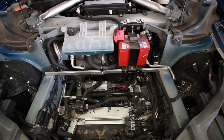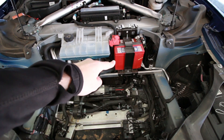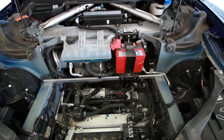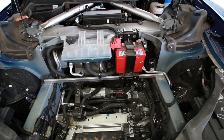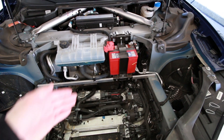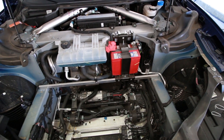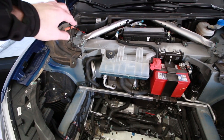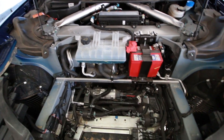In this particular version of the Model S, you have right up front your 12-volt battery. It's nice that it's up front in this version because Tesla did have some issues with 12-volt batteries dying prematurely — in some cases almost once a year — so at least it's easily accessible. The older Model S's actually had it buried somewhere in that corner over there that you couldn't really get to easily.